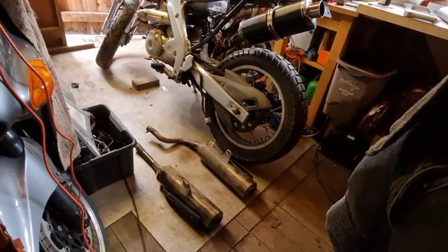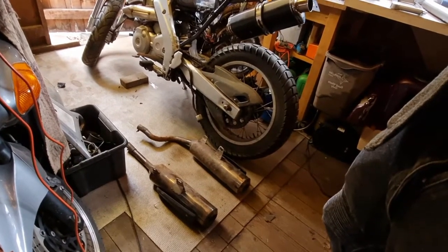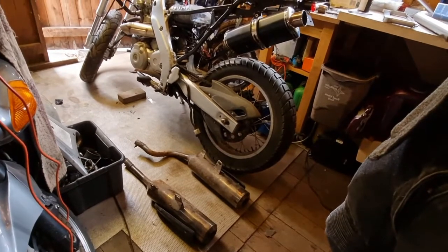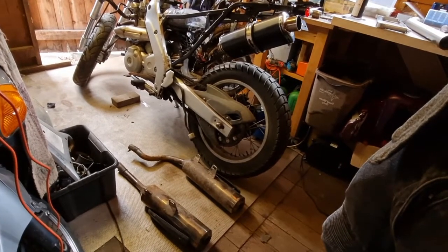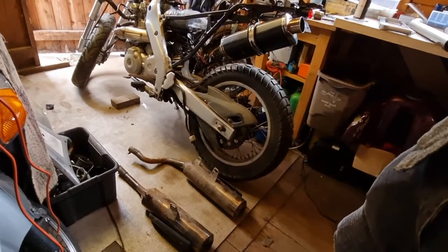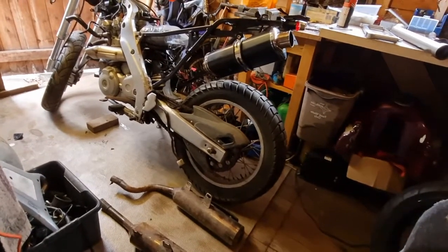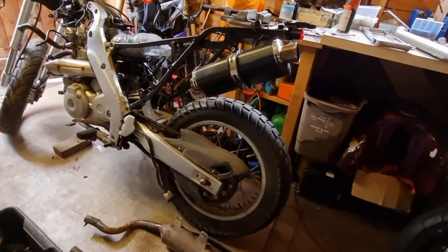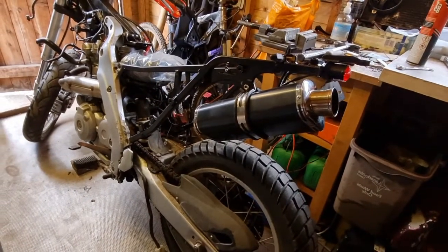As standard, the bike came with these rather hideous twin exhausts, which, as well as causing problems routing through where the battery is supposed to go, also weigh about the same as a breeze block each, so they have to go. I've already done the fun bit and sourced a much funkier, much nicer single exhaust, so the problem now is how to join the header and the end can.